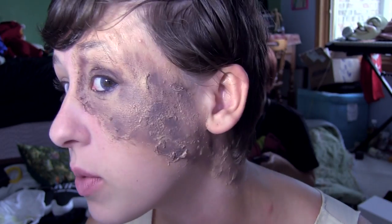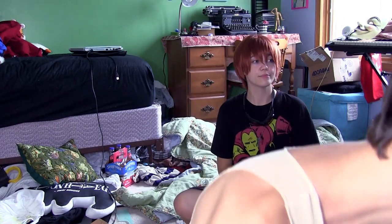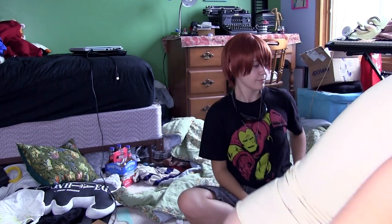It looks a lot darker once you put the eye shadow on. Now I'm going to put on my wig — this is my Mello wig. This is a wig from Arda, and I think it was the magnum long in platinum blonde. Yeah, that's what it was.